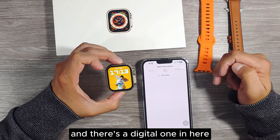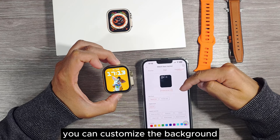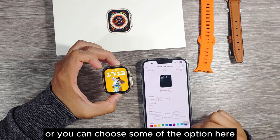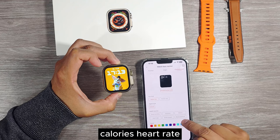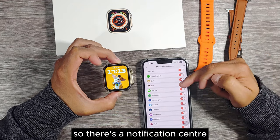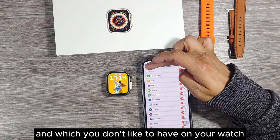There's a digital watch face option and you can add your own photos as well. There's a customized option where you can customize the background, put your own picture, choose digital pointer or analog, and choose options like step counting, distance, calories, heart rate, blood oxygen, or blood pressure. You can choose colors too. There's also a notification center where you can turn on or off the notifications you want to receive on your watch.